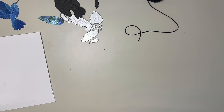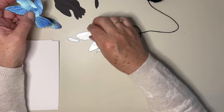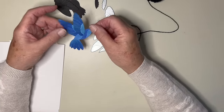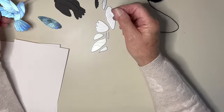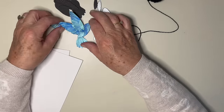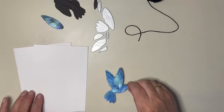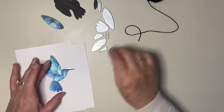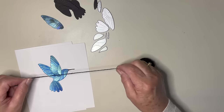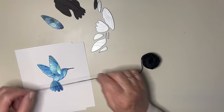Hello again everyone. I just bought a couple of Hummingbird dies - it's a set from Globalland. I was having a little play to see how I could colour them, and I'm not quite sure how to display them. I did wonder about just having the bird with a bunch of threads across for him to be sort of hovering over or standing on.